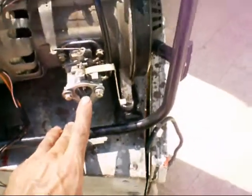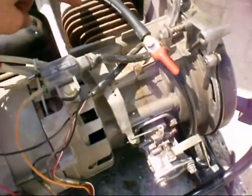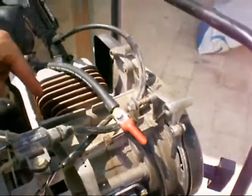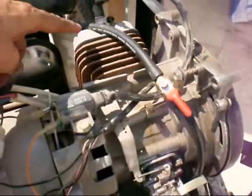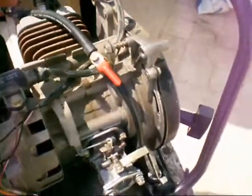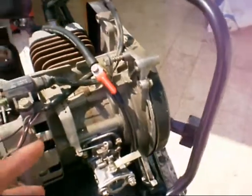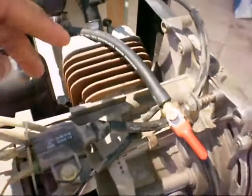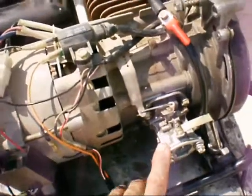Spray the ether in there and pull the lever. Once you hear the engine fire, it means there is spark and the engine wants to start. It will only run for two or three seconds because the ether will evaporate and burn itself inside the piston chamber.